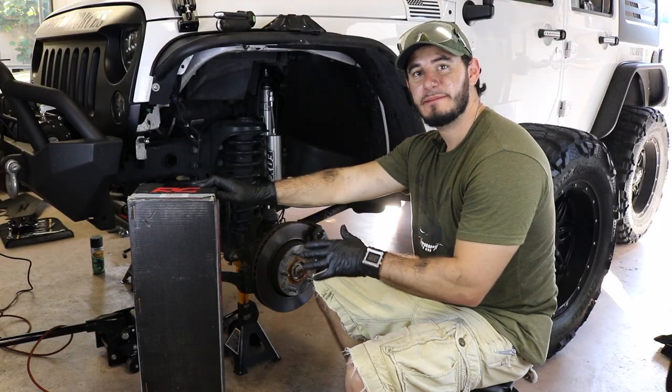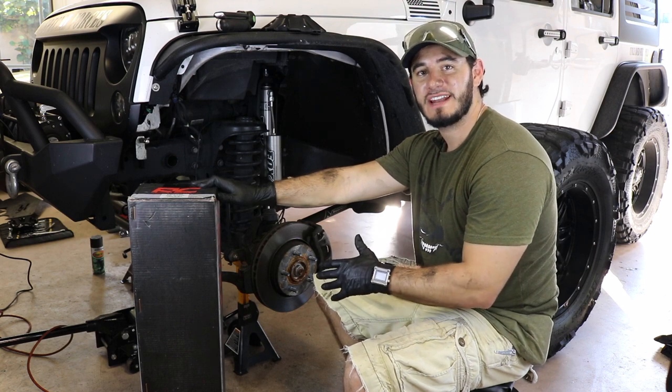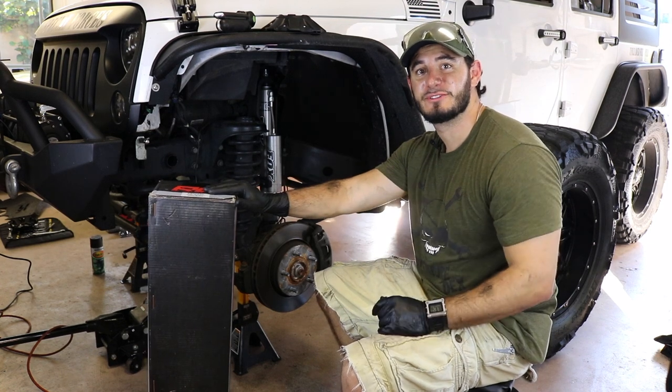Let's open it up, get them installed, and we're gonna figure out whether or not these are worth $799 for the front, $799 for the back, and all of $1,600. So stay tuned.